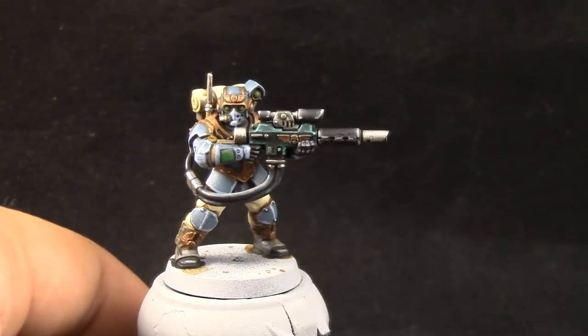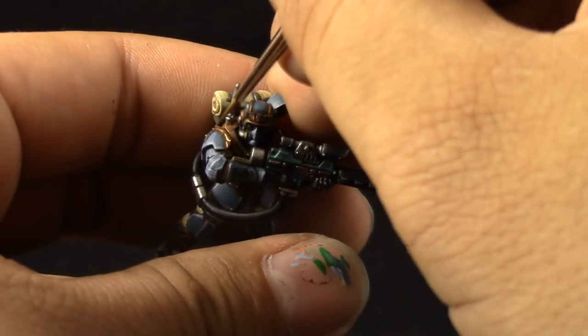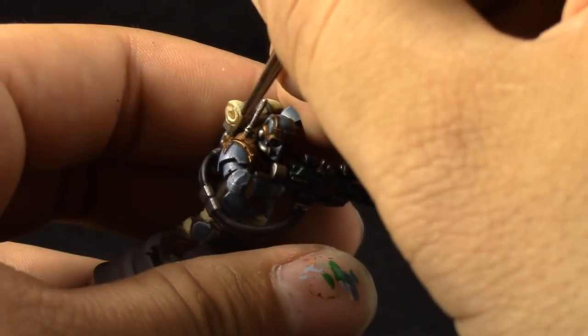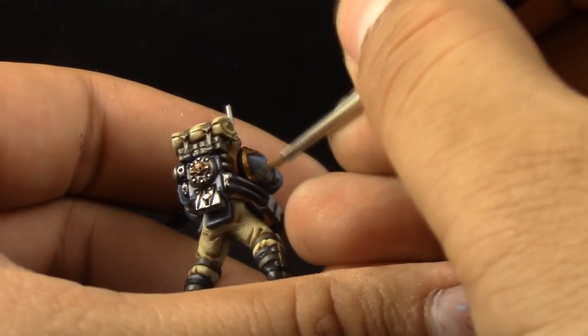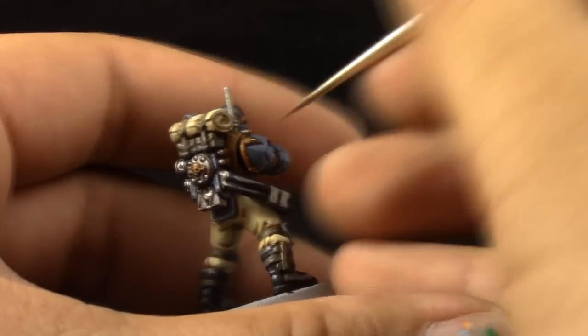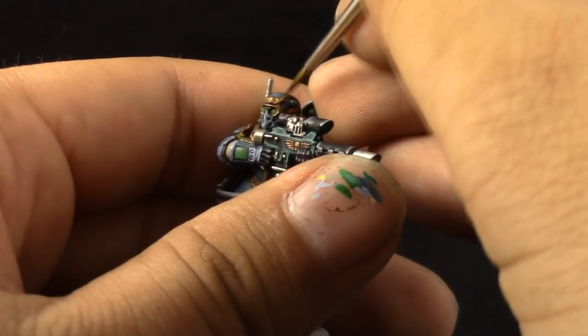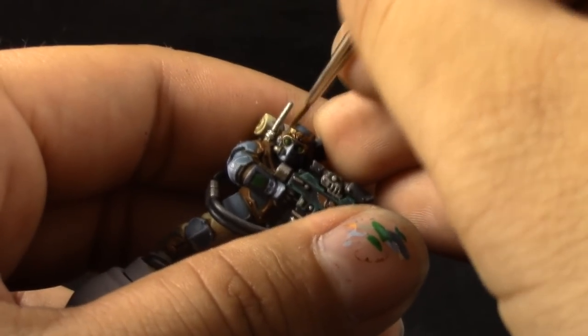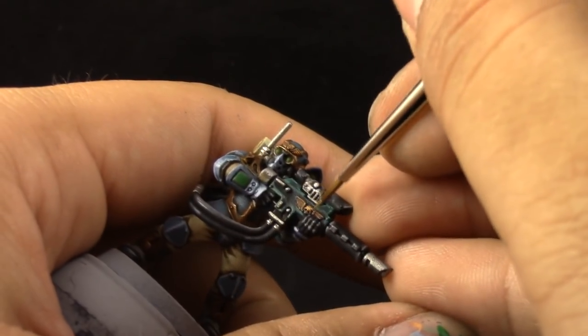To highlight the gold, I'm going to use Gehenna's Gold. You can thin it down with the Slow Dry and apply it all over the gold parts, leaving the recesses and darkest shadows with the previous color. But mostly, you're trying to paint most of the gold areas again, just leaving the shadows.